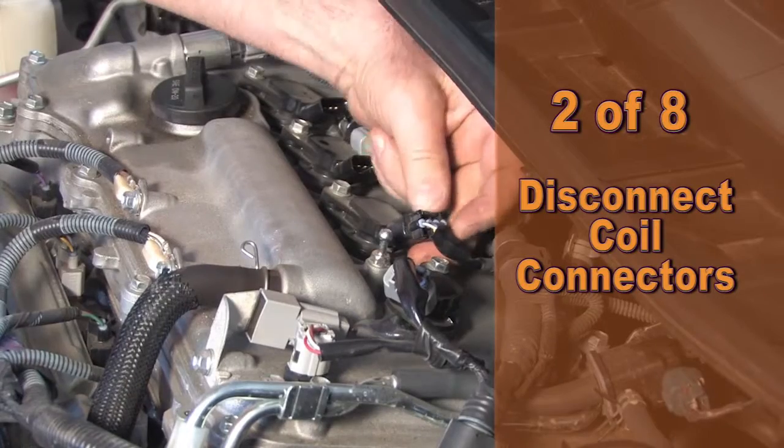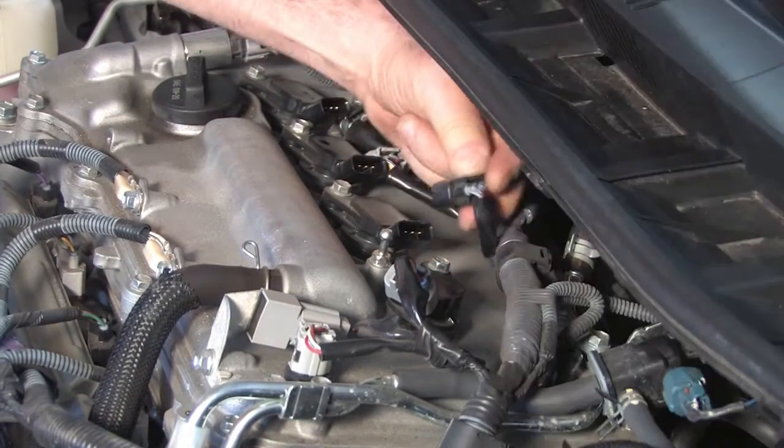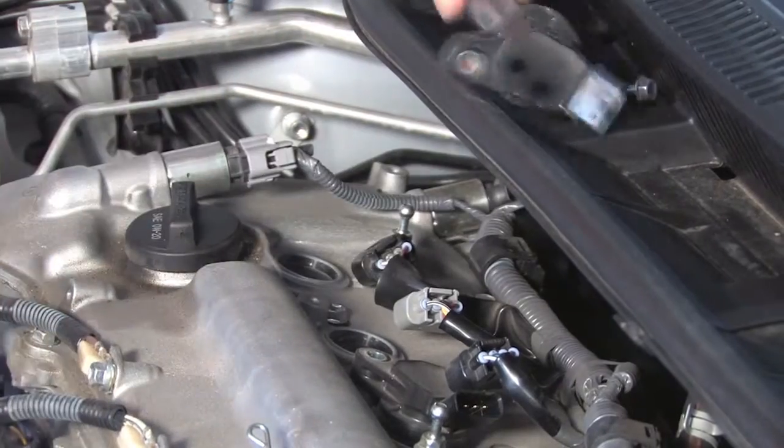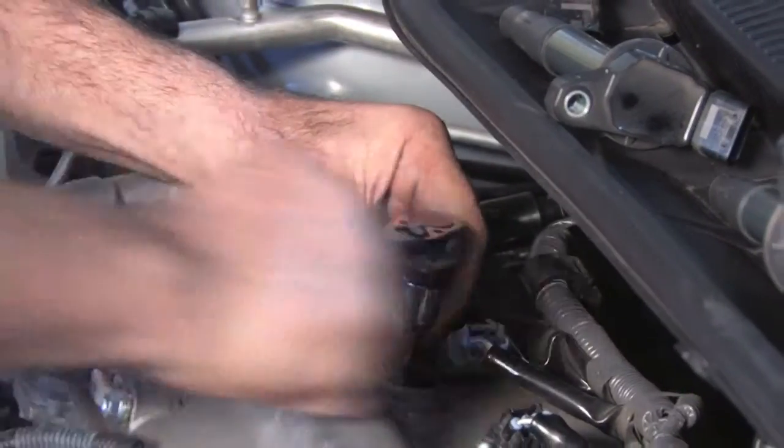Second, disconnect the coil well connectors from all four coils. Remove the four bolts and ignition coils and set aside. Now let's remove the spark plugs.